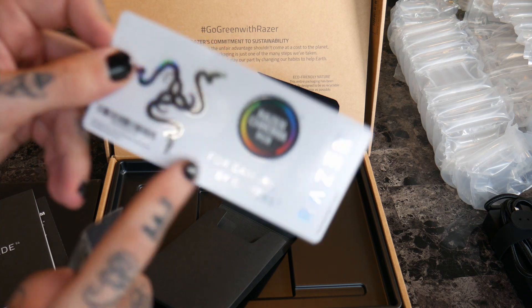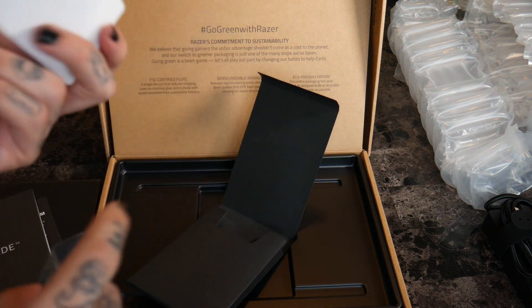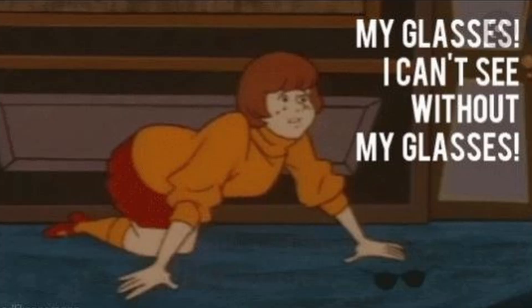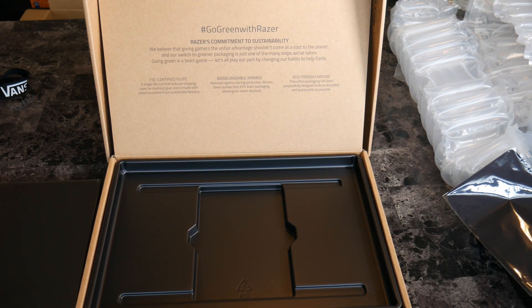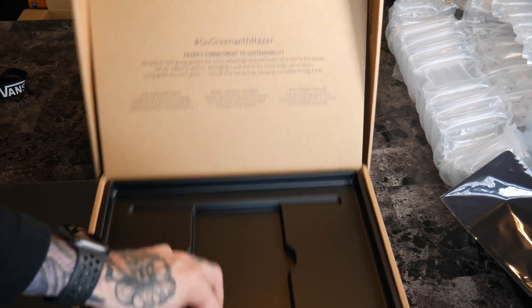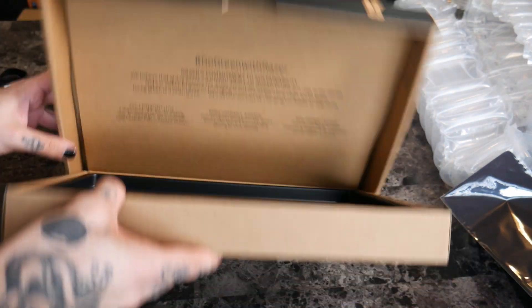'For gamers by gamers.' There's a little sticker, Razer Chroma RGB, and a cleaning cloth — which I'll probably use for my glasses, actually. All right, that's everything in the box. This laptop is actually very sturdy — listen to that. Pretty good material, I would say.